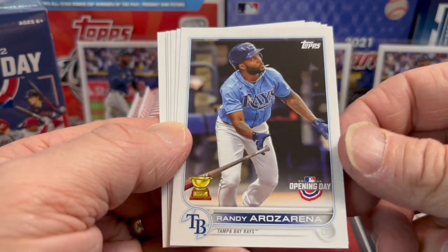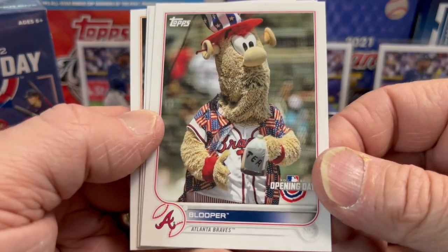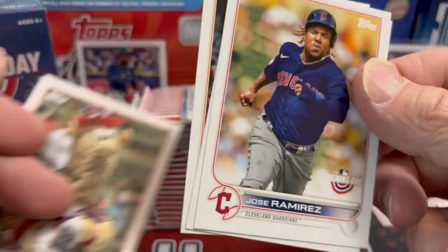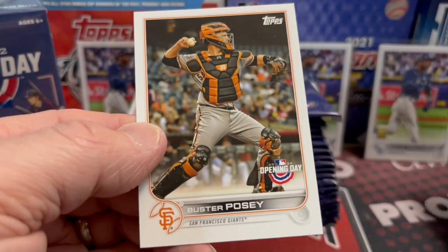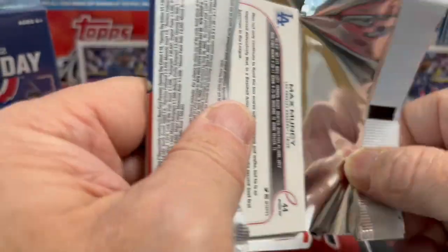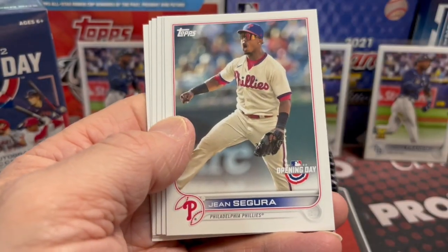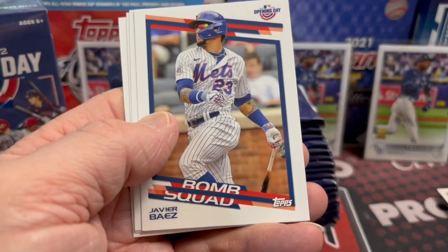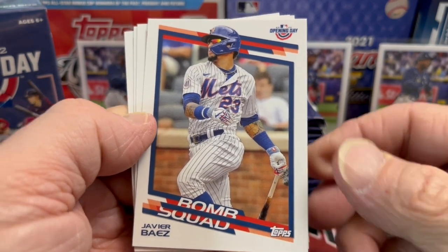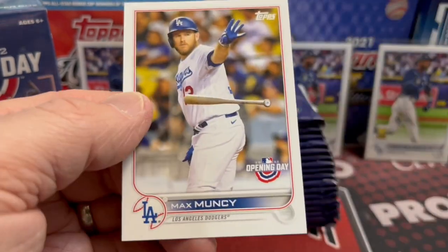One of my favorite parts of the set are the mascot cards that you don't get out of other products like Series 1. I remember one year they had concession cards featuring favorite concessions from various stadiums — different kinds of hot dogs, pizzas, cheeseburgers, and so forth. There's also a Bomb Squad insert this year, which is pretty cool. Javier Baez is now on the Tigers. We'll see what other free agents get signed, but Opening Day is always a fun rip.